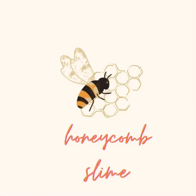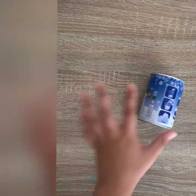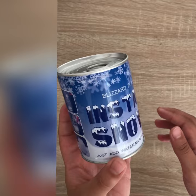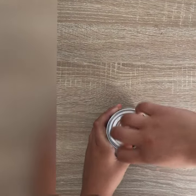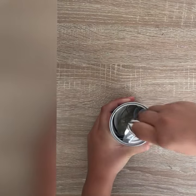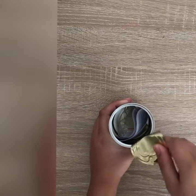Hi guys, welcome to today's video. I'm Honeycomb Slime and this is my first video on YouTube, so I'm really excited about it. Today I'm going to be reviewing some instant snow powder. I bought this at the Crazy Store for 40 rand, which is about five US dollars, which is not too bad.